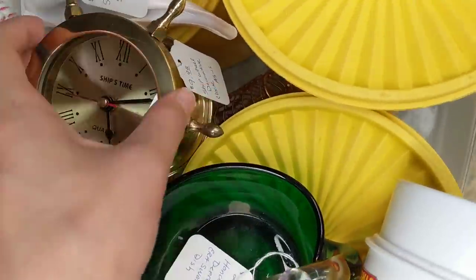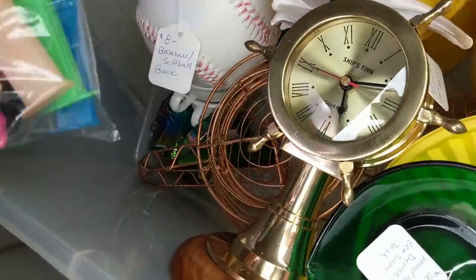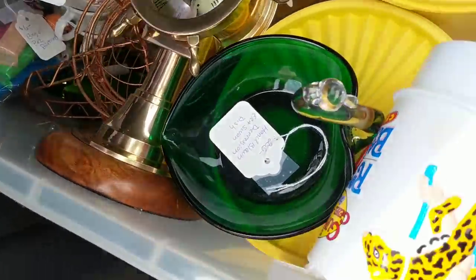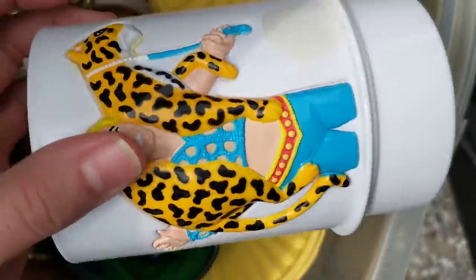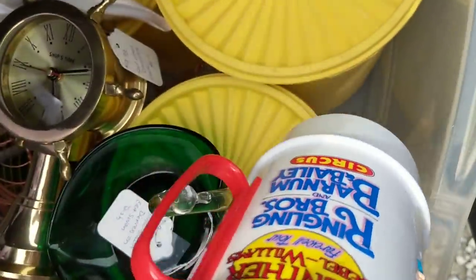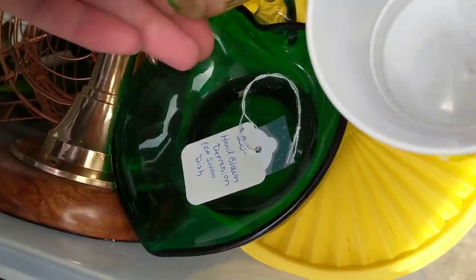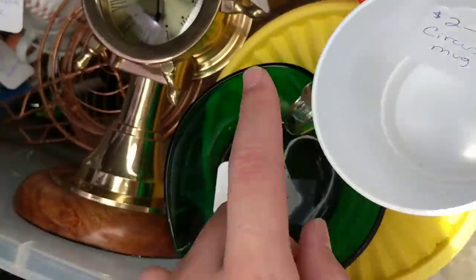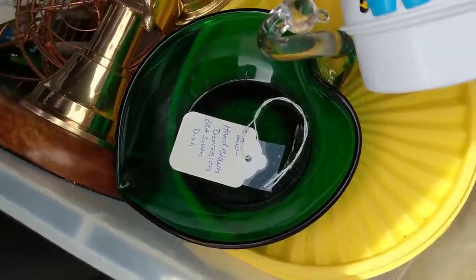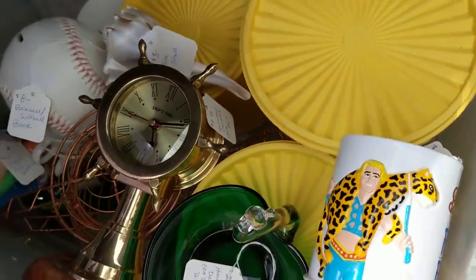I have just a mixture in here — some Tupperware, a ship's time clock, everything's already priced and ready to go. I'm going to resell this bag of Pez dispensers because they're not old at all. I'm going to sell this little guy I just picked up a couple days ago — try to get two bucks out of him, I think I paid 50 cents. And we've got this nice glass swan for $20, depression era. I had help from subscribers on that because I just thought it was a cheapo little Avon thing, but nope.